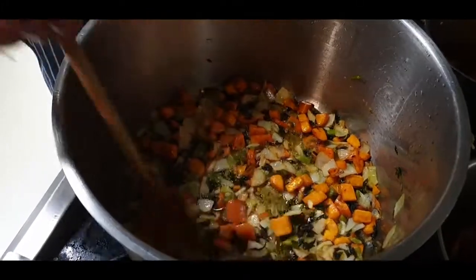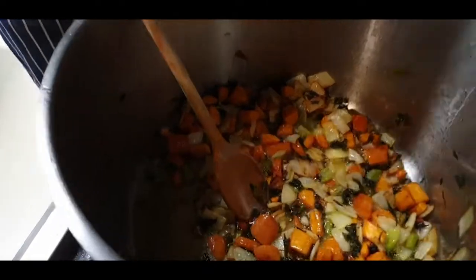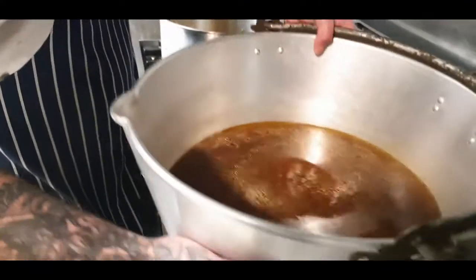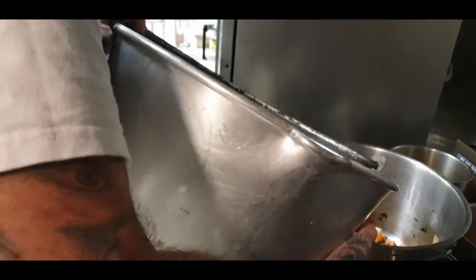Now that our veggies are all nice and golden and caramelised, you can either add water, beef stock, whatever — get the packet stock, whatever you want to do. But I have some nice beautiful mother stock over there. I run all my briskets and everything through this, so I'm just going to add that straight in.